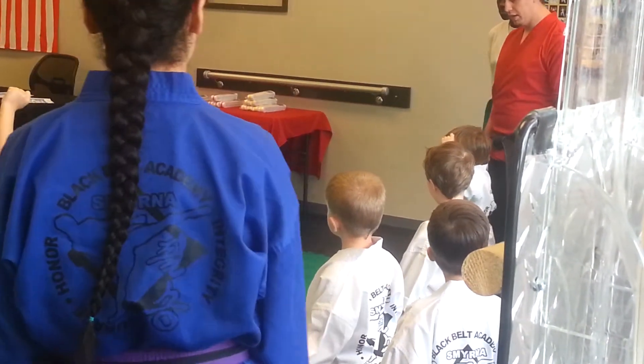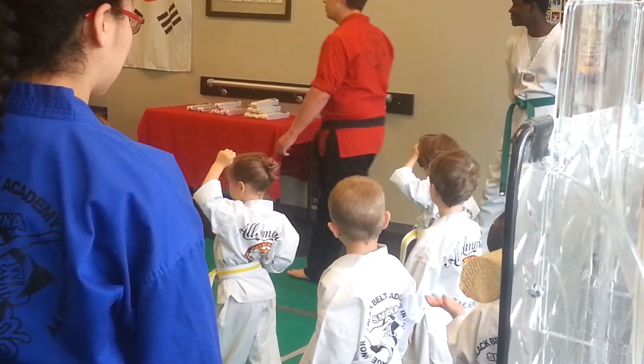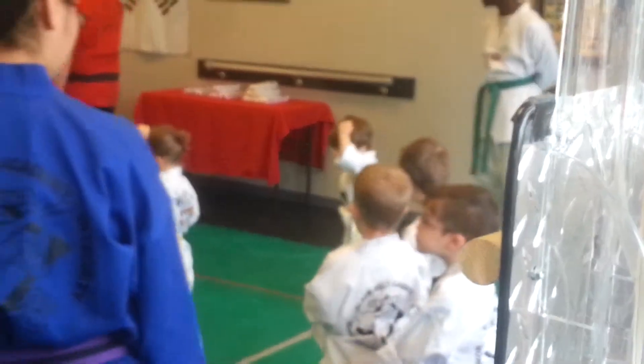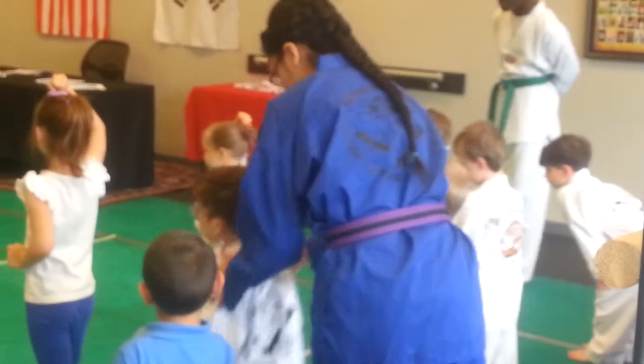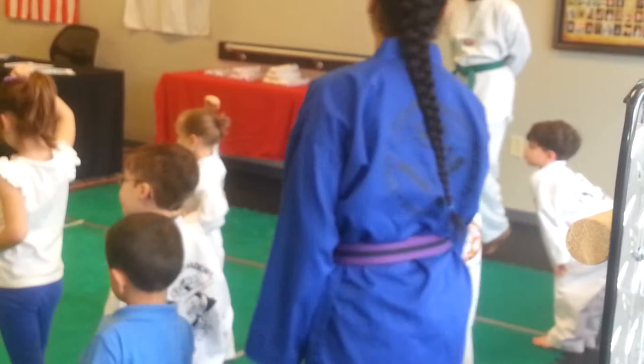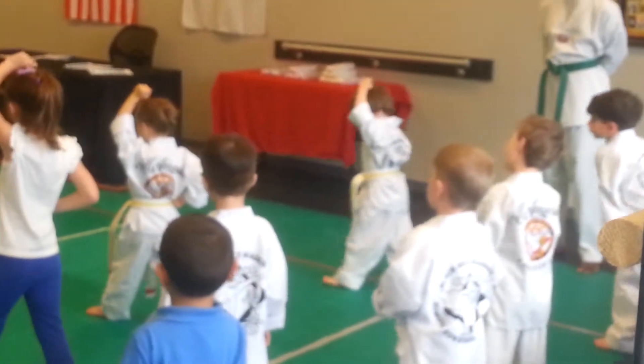Keep way further than excellent. Switch your feet, Xander. Step. Cross. What do we say? Which hand, Xander? Good. Step. Block. Step. Block.